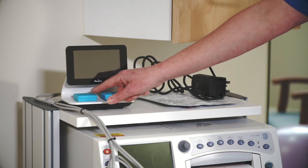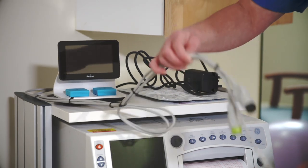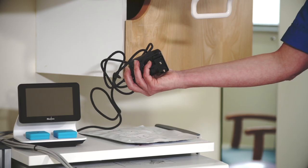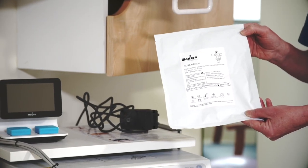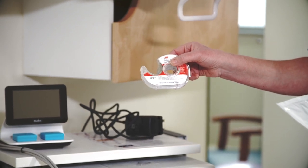Before you start, confirm that there are two pods, one in each of the two Novi charging bays, three fetal monitor cables and a power supply cord. All four should be connected to Novi. You should also bring with you a patch in the silver foil pouch and a roll of skin prep tape if these items are not available in the L&D room.